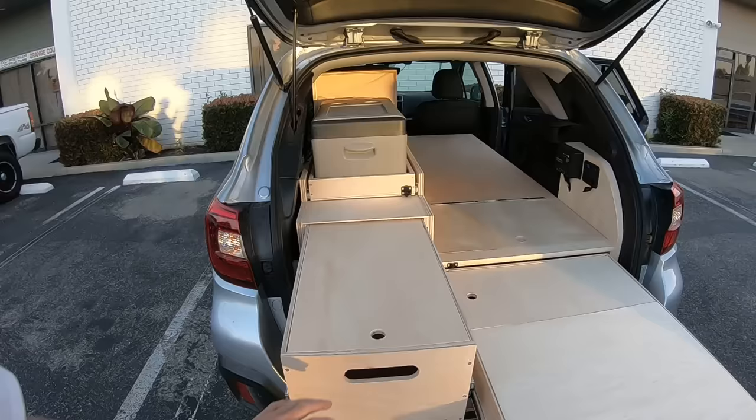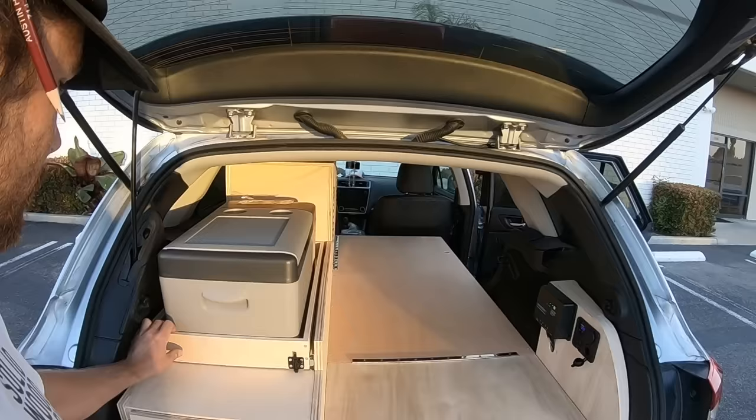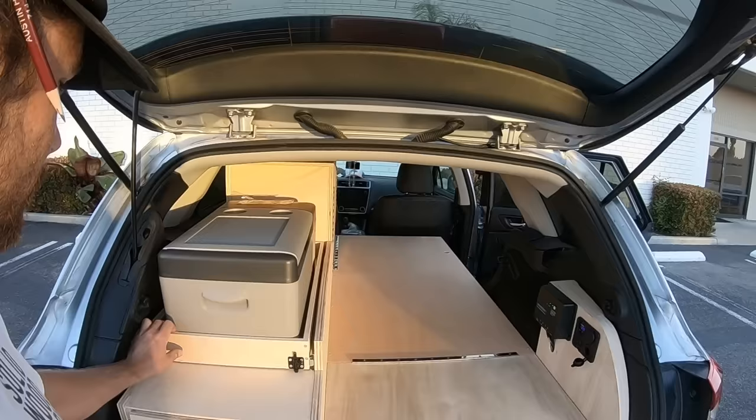We have a couple of removable dividers just in case you had bigger things. This can slide and land on the front section here in case you needed just a little bit more room, which is a ton of area to be cooking and prepping food and all that. She also wanted a fridge, so we got her a fridge — nothing too crazy, but enough to be out there and not have to go pick up ice or anything like that.